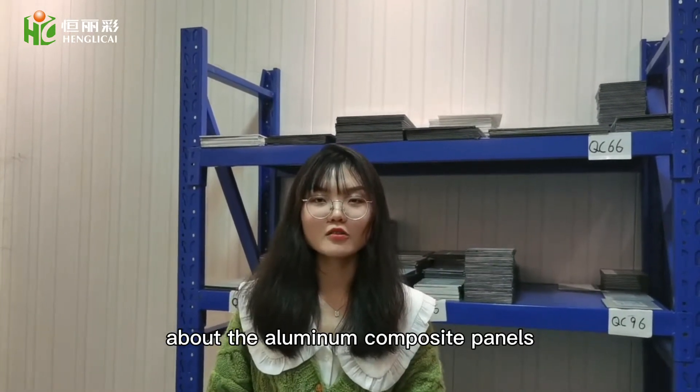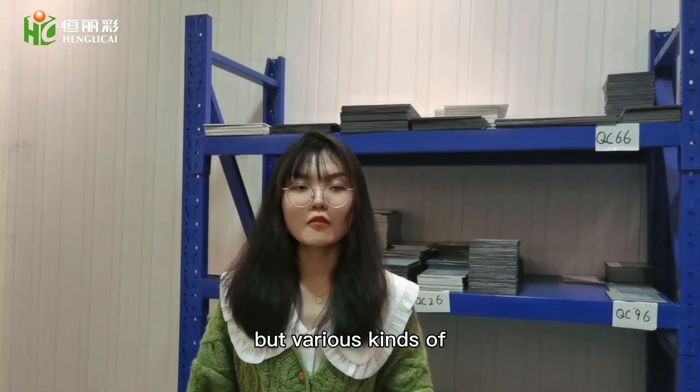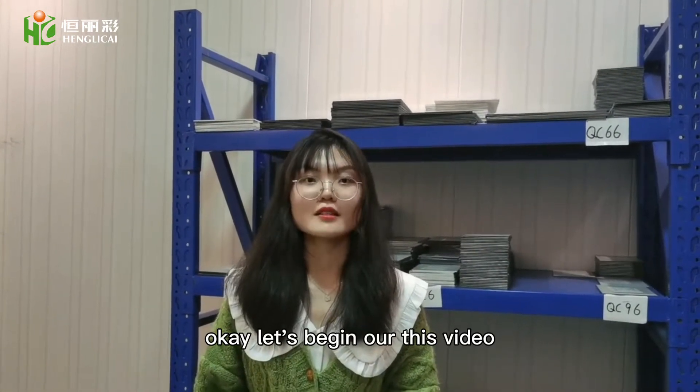Today, we are going to learn something about the aluminum canvas panels. The aluminum canvas panels are very useful, but various kinds of aluminum canvas panels are very different. Let's begin our video.